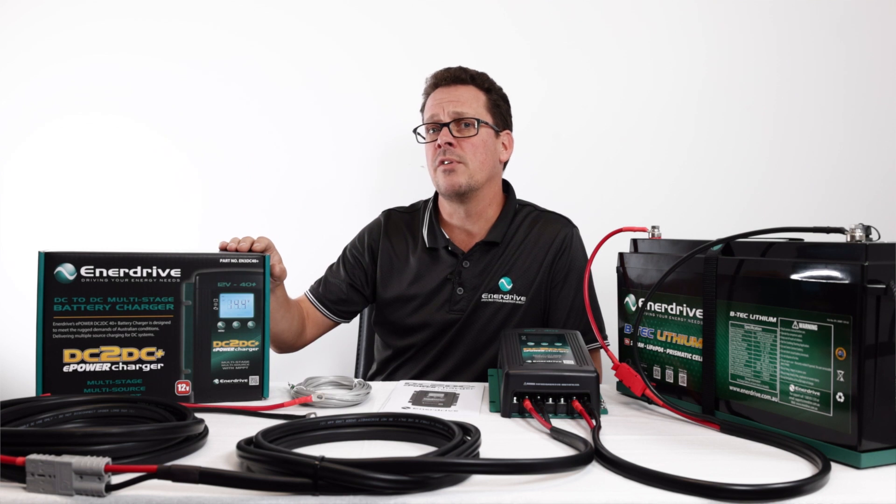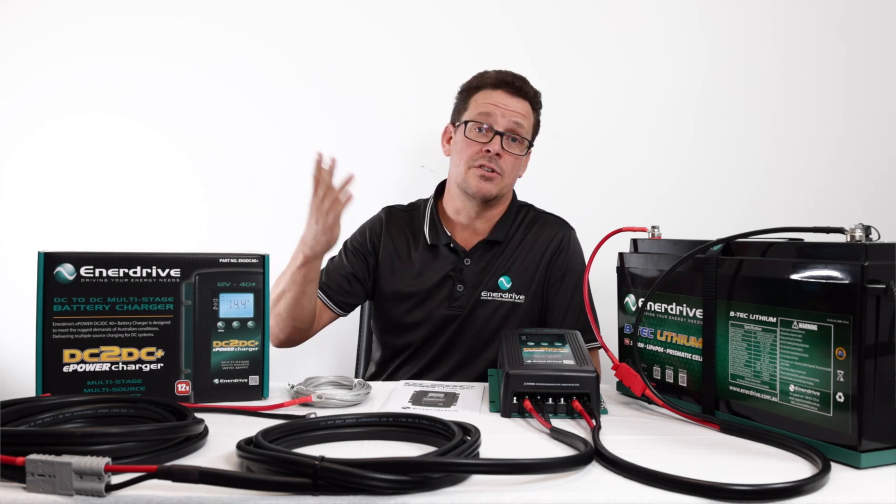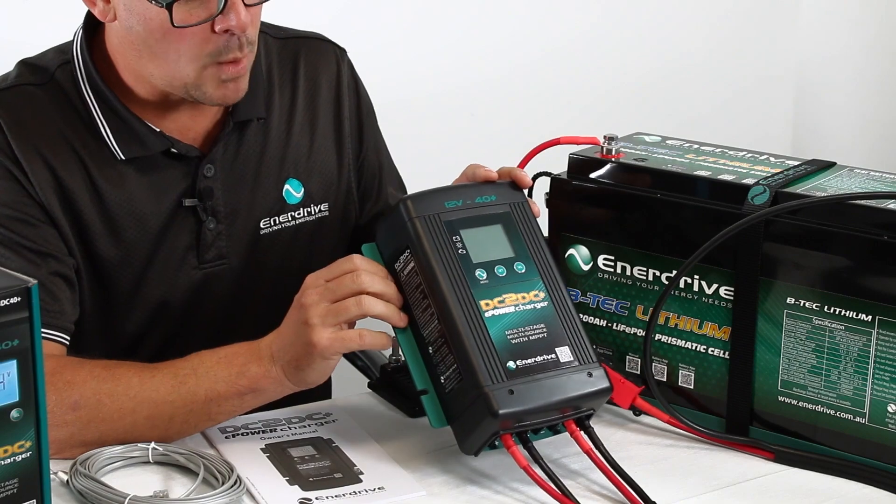There's plenty of information in the manual about maximizing your solar harvesting throughout the day and what size panels to use. Also check our website for more information on parallel or series panel configurations.